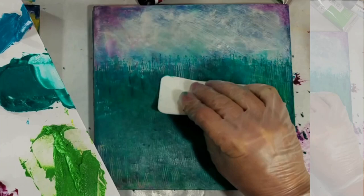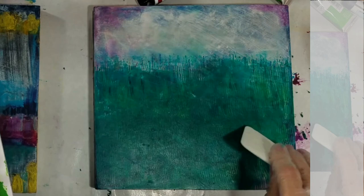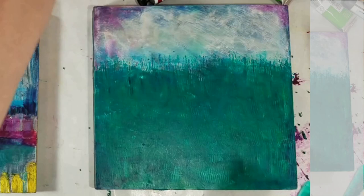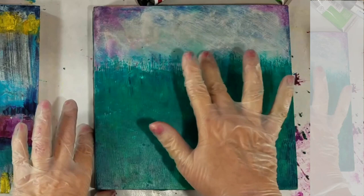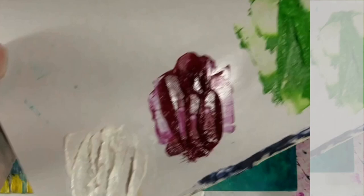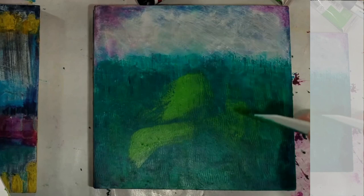Sorry, I keep putting the palette between the light and the art. I want this less line-looking up here, so I'm going to just finger paint.